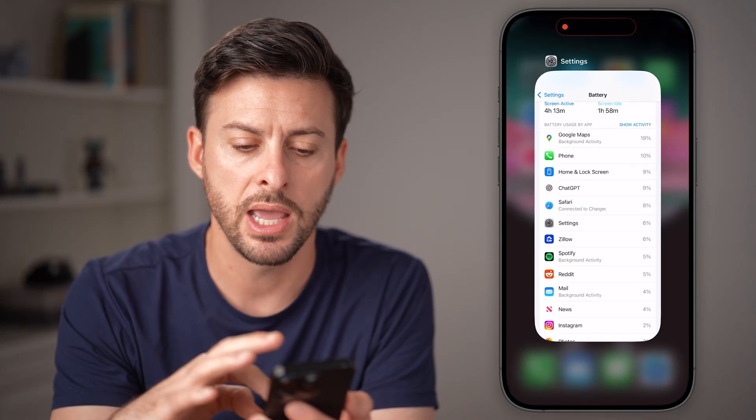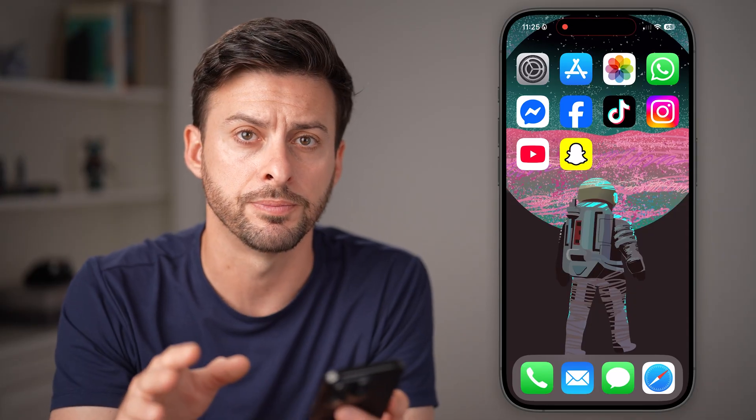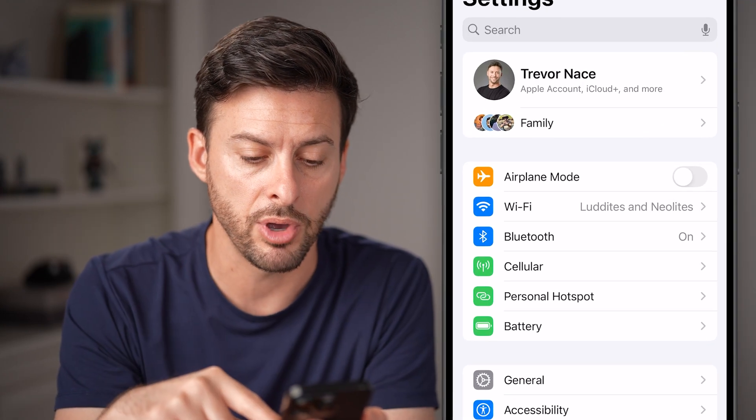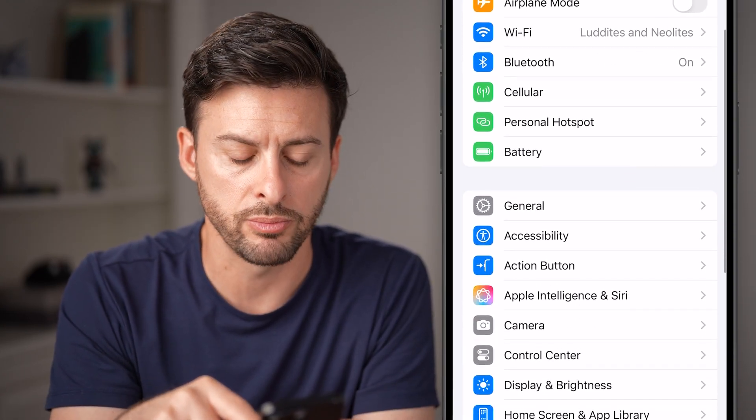Swipe up and over and close out of every single app that's currently on your iPhone. There are also a couple other things we can do in our settings to help the battery from overheating or being used too much.